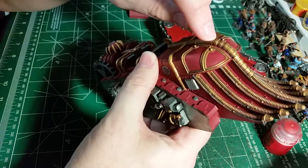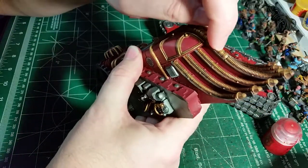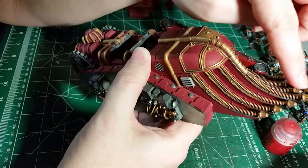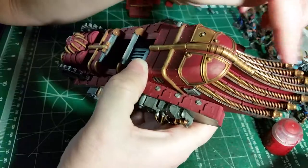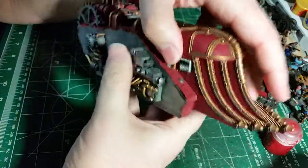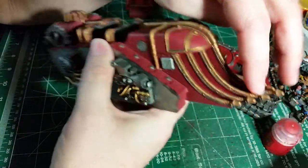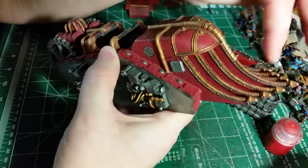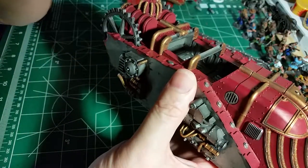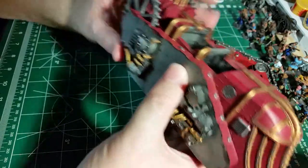I'm thinking of adding blue effects right here on the front ram area - go with some blue effects coming out of it. A little bit of cold colors to go with all the warmth in this thing and break up the monotony.